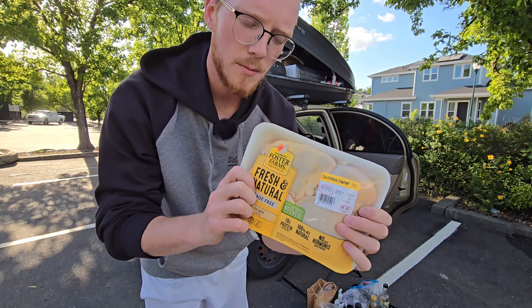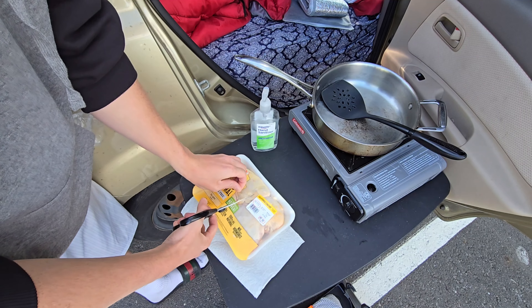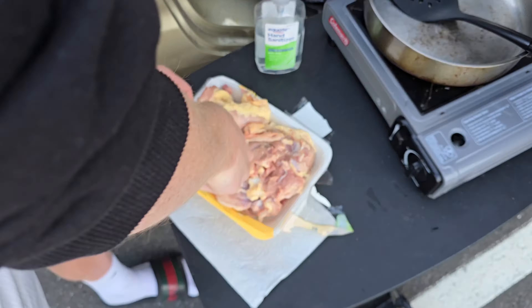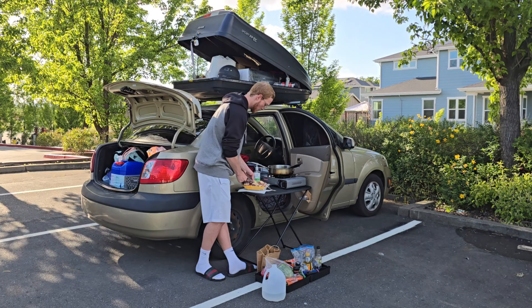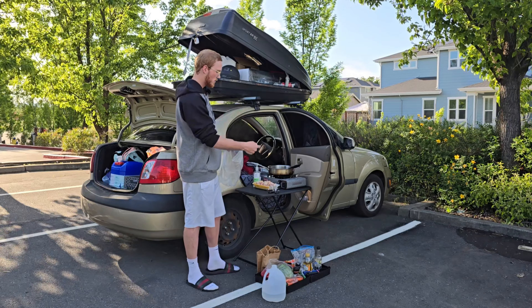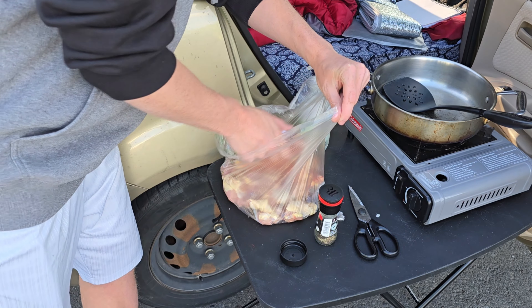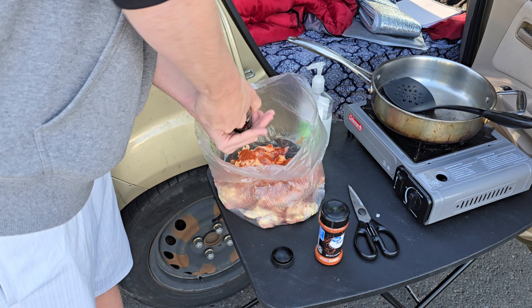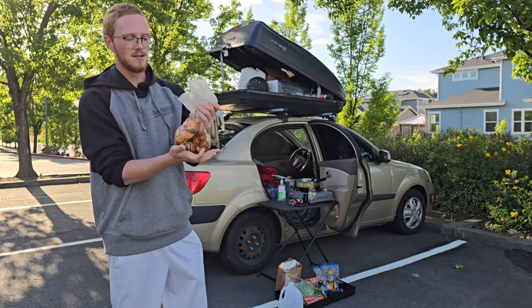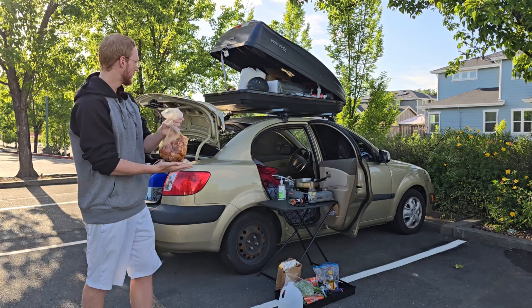For the first step of this process, I'm going to de-bone the chicken thighs. Now I'm going to dice the chicken up. I'm going to put everything in this bag, season it up, throw some soy sauce on it — just mushing that all around, spreading those seasonings.